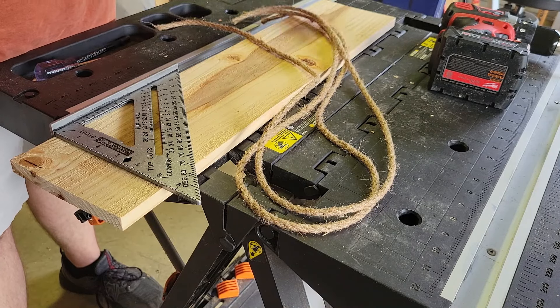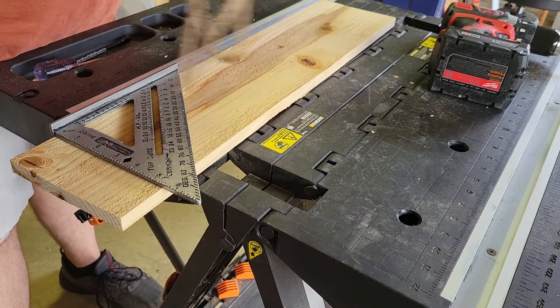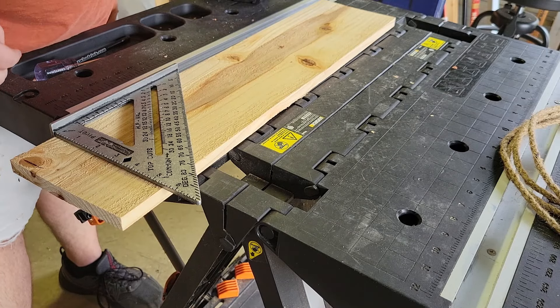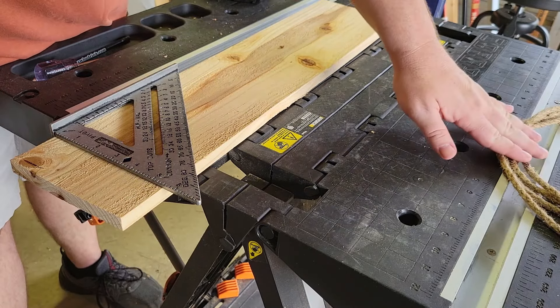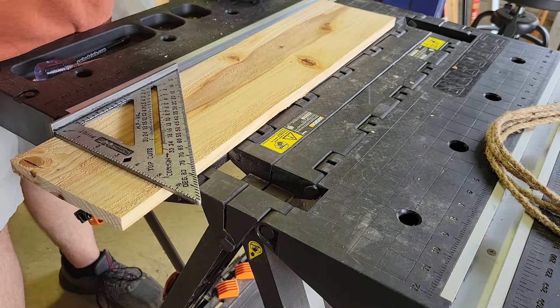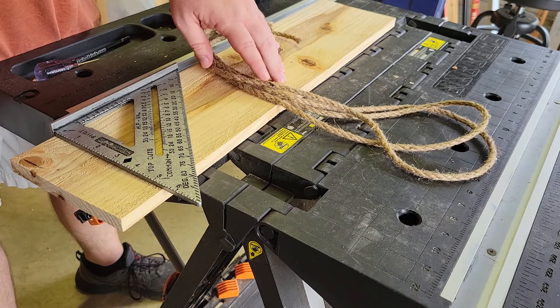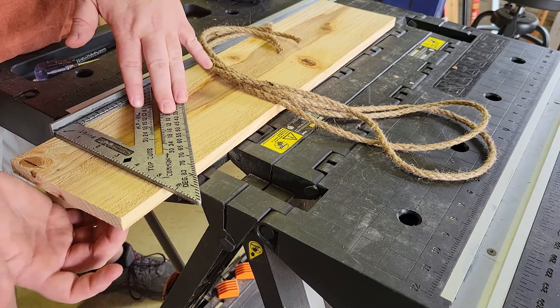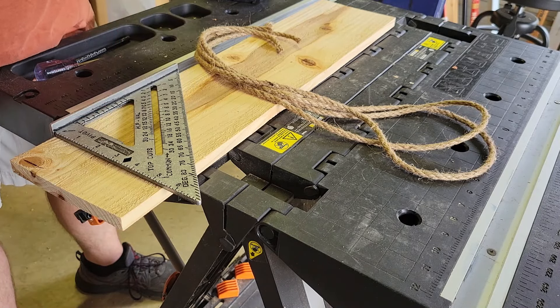We've got two strands that are 50 inches long. You need a drill — you're going to drill four holes. The size of the hole depends on the size of your rope; you don't want your drill bit to be too much bigger than the rope. You're going to draw it through and tie a knot down below — that's what's going to hold it. I'm using a three-eighths inch drill bit.